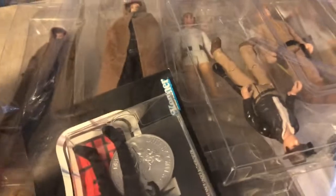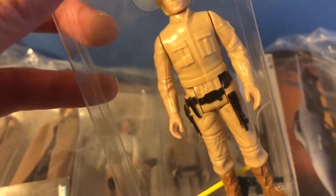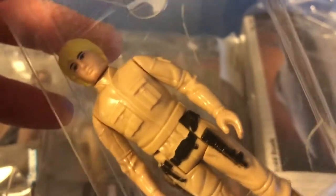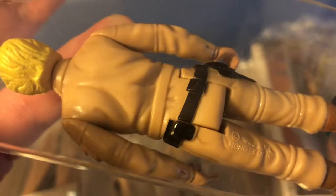I got this figure in a lot I won on eBay. We have another yellow hair Luke Bespin, but this is a sculpt two figure with the lightsaber hilt not attached to the belt — you can see there's a little gap between the belt and the saber — but it's got pretty good paint on the hair. Hong Kong version.